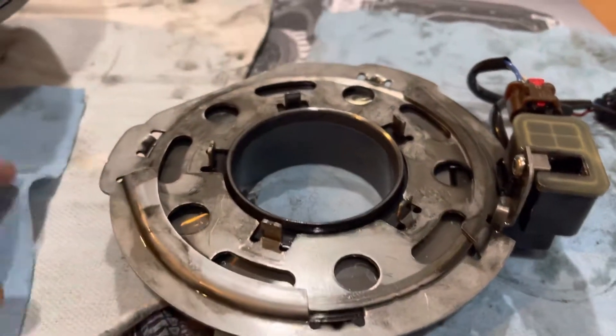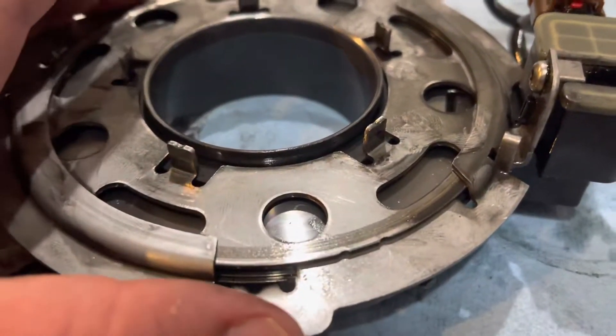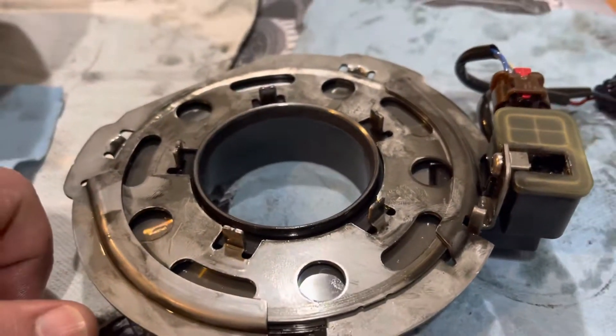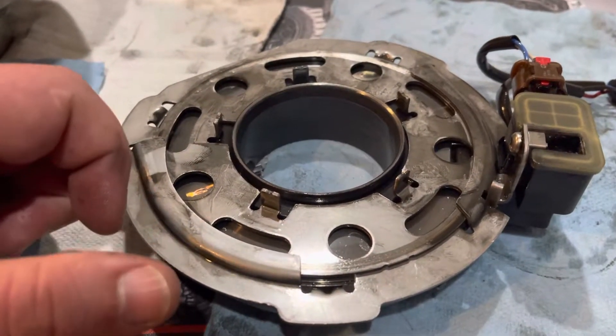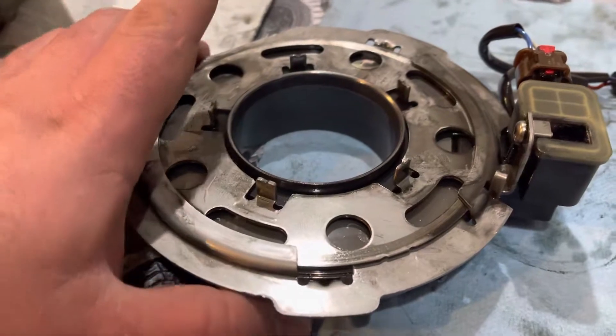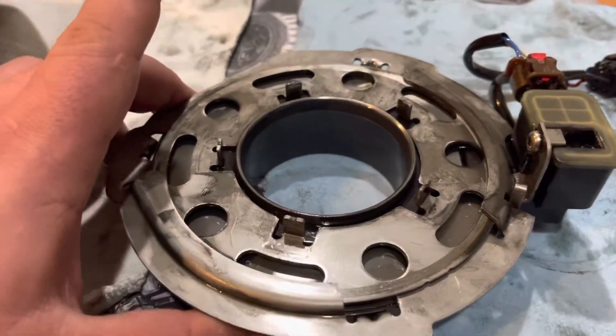The other night I was on Facebook and there was a debate that the installer assembled it wrong. It's pretty much not something that you can do - there is one thing that you can screw up a little bit, and that's about it.